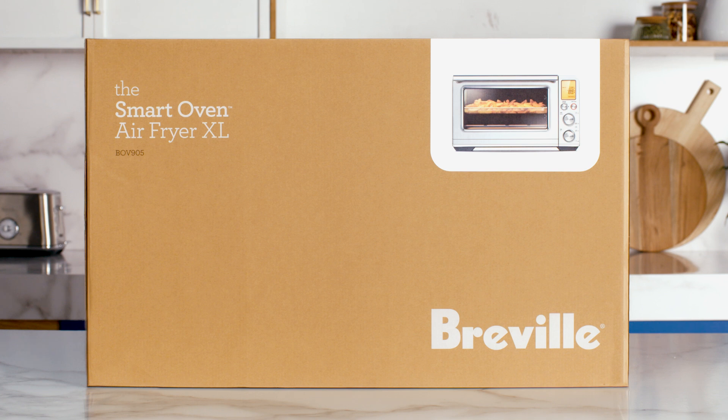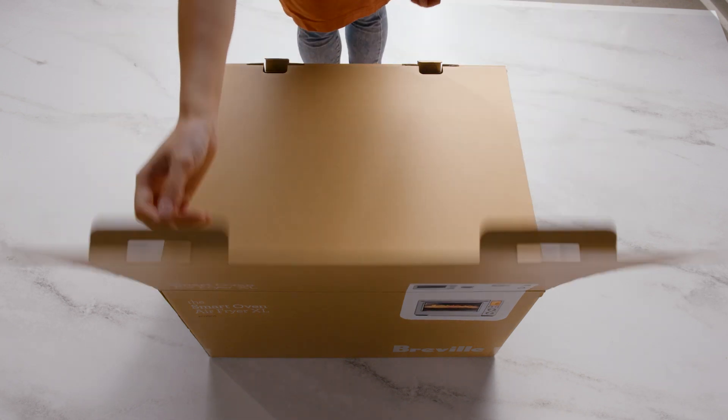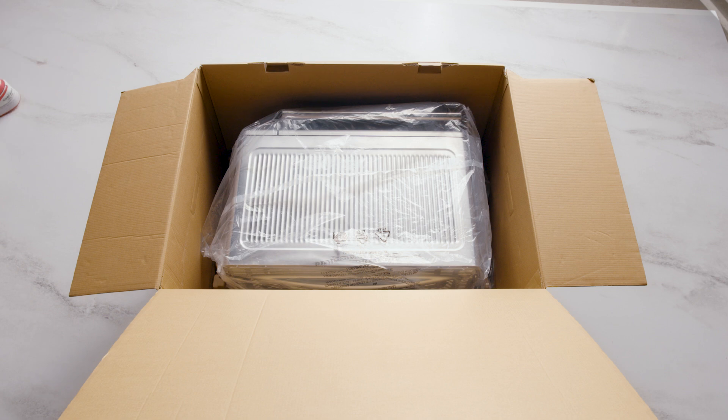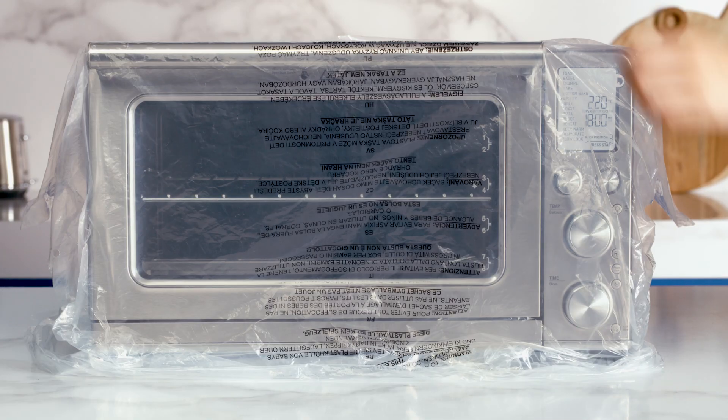Now that you're a proud owner of the Smart Oven Air Fryer XL, let's get you ready and confident to start using your oven. Place the box on the floor and open it up. Remove the accessories contained in the top panel packaging. With both hands, firmly hold the machine and pull it up and out of the box.